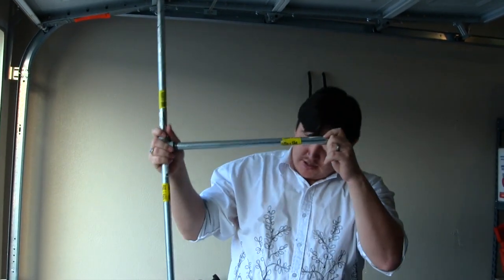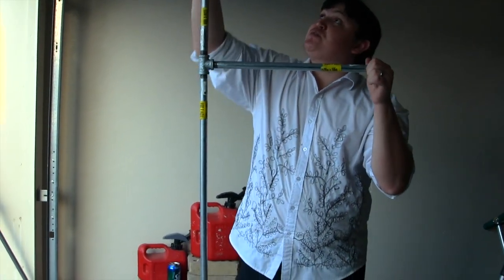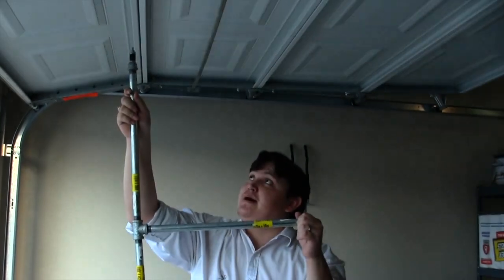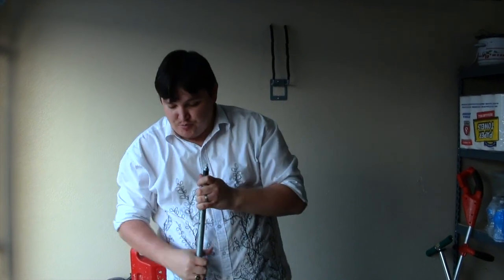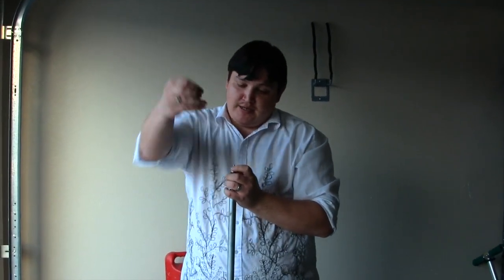Once you have it all assembled, the Steadicam should look something like this. We had to improvise a bit on some of the washers, the number of washers that we had, but once you're done, this is where you would pretty much screw your camera on. You can put a washer or two to kind of help steady it, and once you're ready, you can just start shooting, and your footage should look something like this.